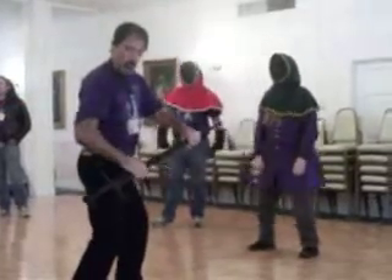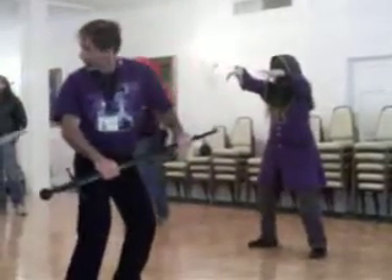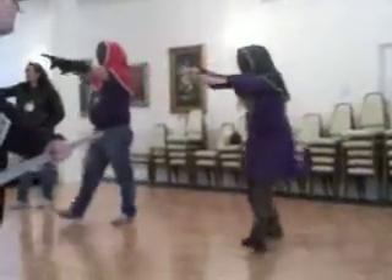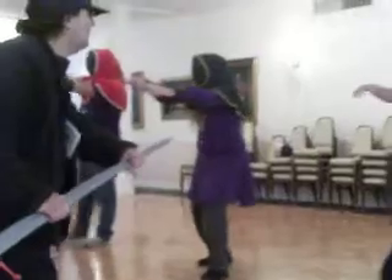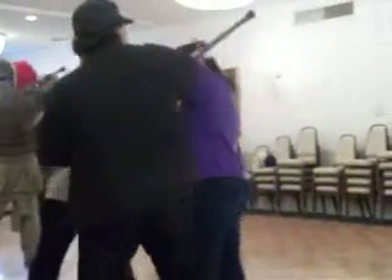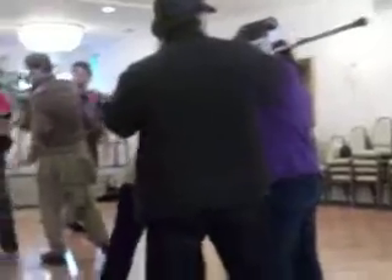One more time. In our ready position, crowbar on our right side. Zombies go ahead and advance. As our zombies come forward, sweep those arms aside. Hook behind the neck. Ready to go forward. Come on, come on.